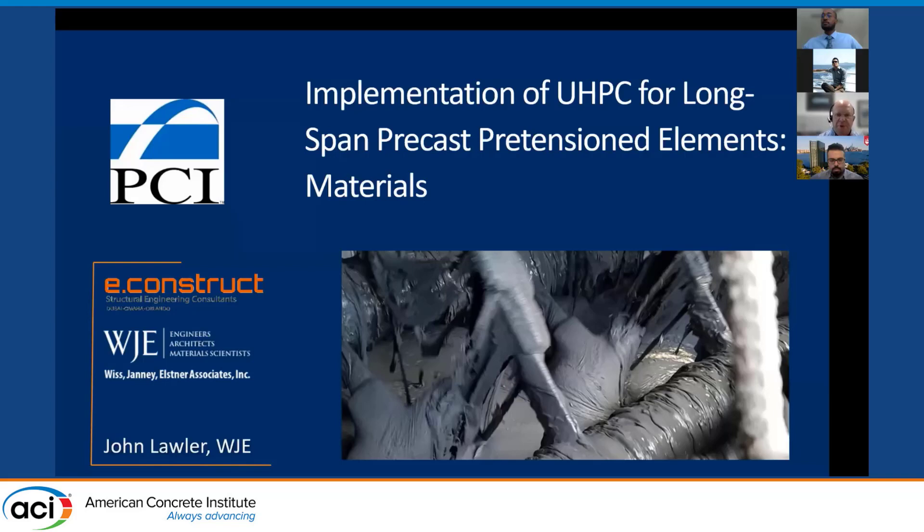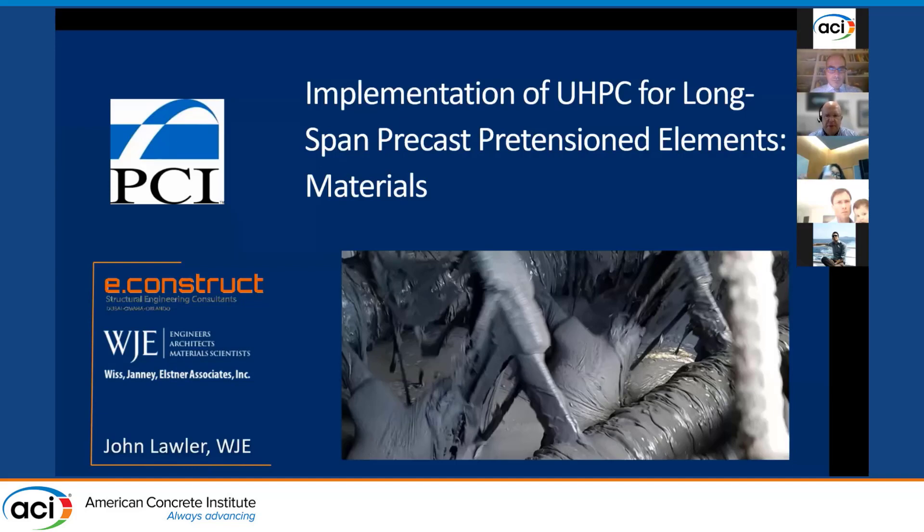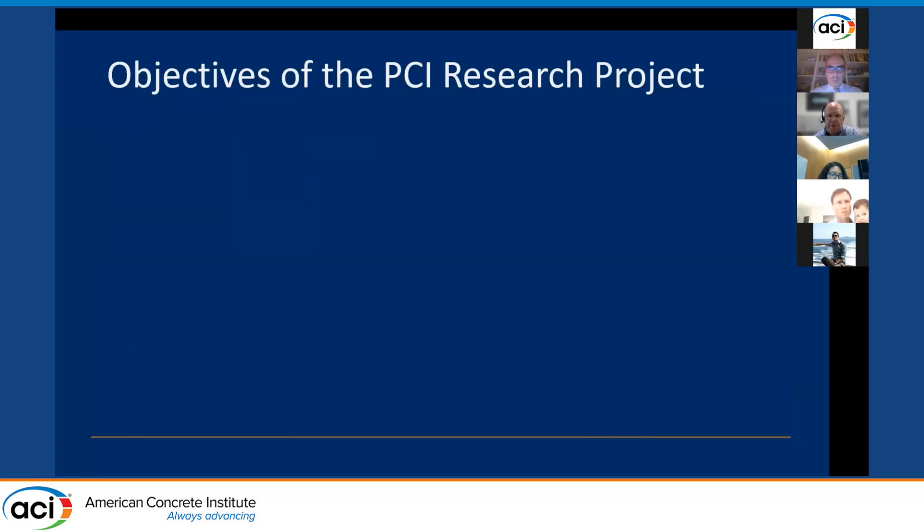My name is John Lawler. I'm with Wiss Janney Elsner in our Northbrook, Illinois laboratories, and I want to provide a quick summary of the materials aspects of the PCI-funded research project titled 'Implementation of UHPC for Long-Span Precast Pretensioned Elements.' This project was led by Mayor Tadros at eConstruct, who was the principal investigator and lead on structural design aspects.